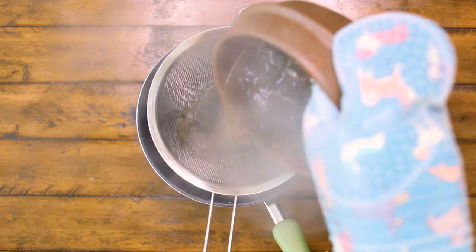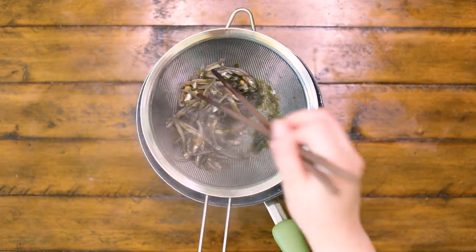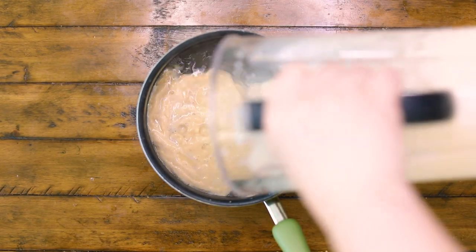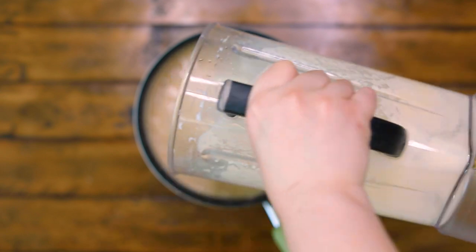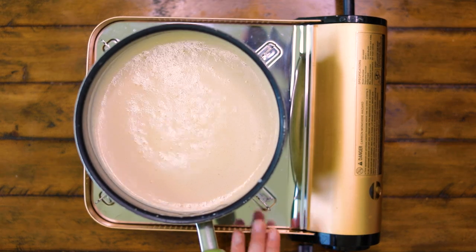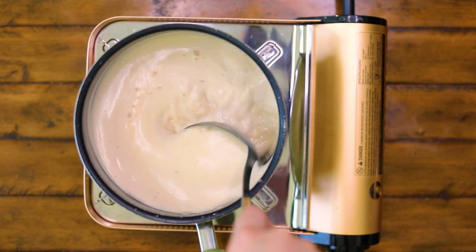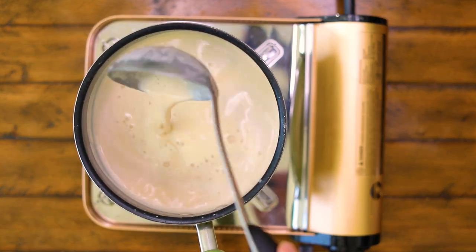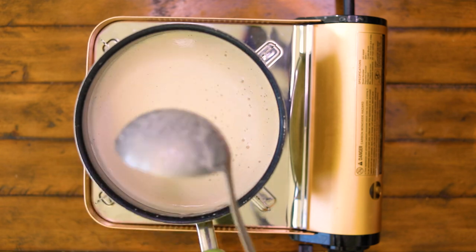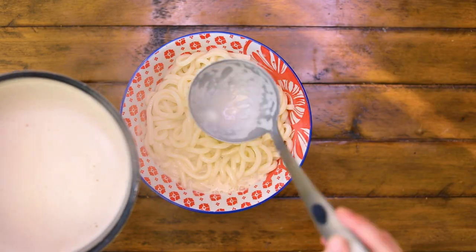Drain out the ingredients and add in the uni cream mixture. Heat up the mixture to 160 degrees — make sure to not let it come to a boil. The cream will start curdling at about 180 degrees, so you don't want that. Remove it from the stove as soon as it reaches 160 degrees, then pour the hot soup onto the noodles.